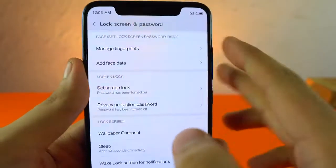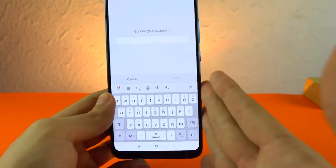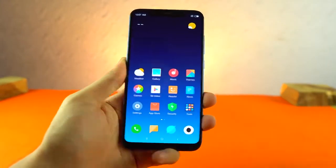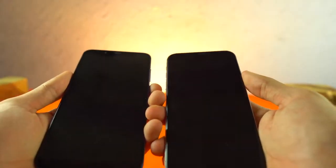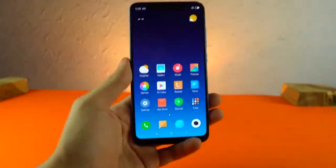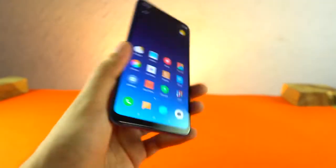This phone does have a 3D facial scanner, but the fingerprint scanner is really, really fast. If I'm going to use this phone I would probably use the fingerprint scanner instead of Face ID. I've just entered my face information and as you can see it is super quick. It's actually faster than the Face ID on Apple. Although on iOS 12, the iPhone X's Face ID has improved a lot. The fingerprint scanner is still the most reliable in all situations, which is one up from Apple since you don't get a fingerprint scanner on the iPhone X.